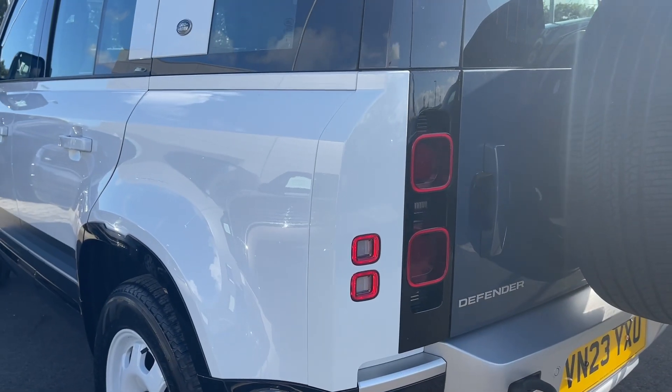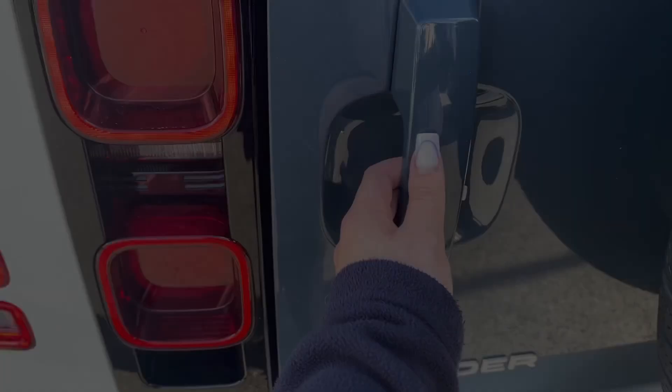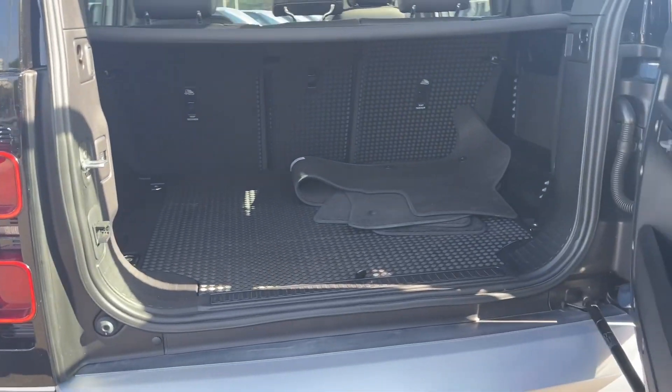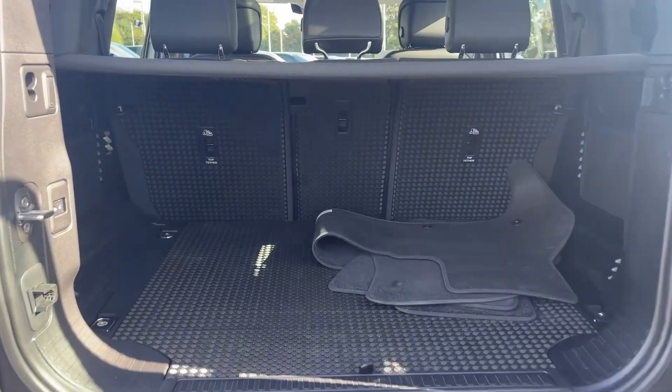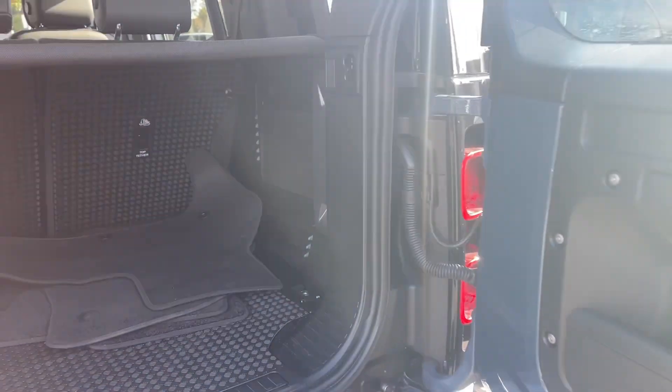As we venture to the rear you'll also see the rear LED tail lights ensuring increased road presence. Upon opening the Tasman blue side hinge tailgate reveals an open and versatile area, perfect for the week's worth of shopping or a canine companion. You'll also see the accessible controls for your electrically deployable tow bar, which is also very convenient for our caravan or equestrian enthusiasts.